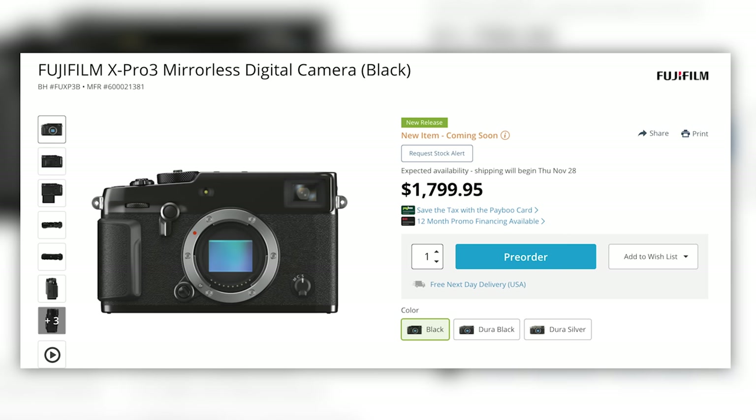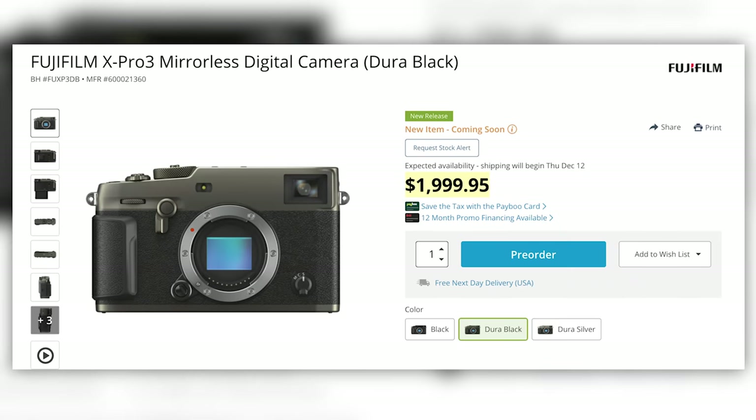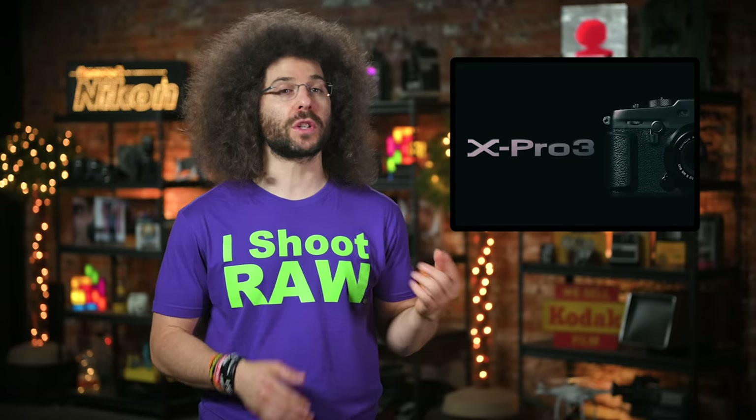If you'd like to pick up the X Pro 3, it can be yours for $1,800 for the standard black version, or $2,000 for the stronger black or silver edition. Honestly, I'd love to take this camera out for a spin, so Fuji, send me the camera because I will accept the challenge.